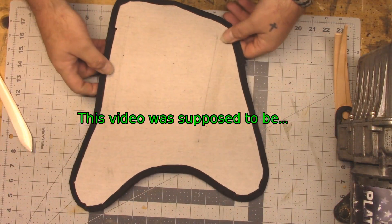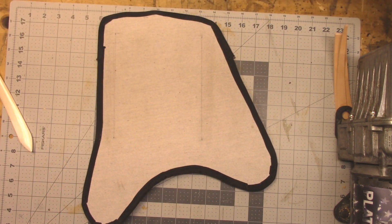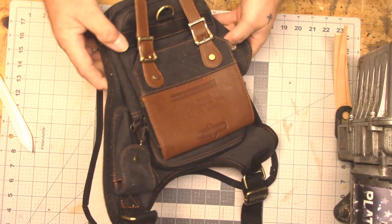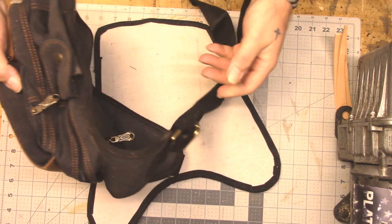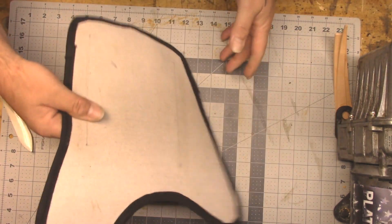This was going to be a project where I took the concept of this cheap man bag I got off Amazon. I saw a guy at work who has one of these, and I really liked the design a lot, so I wanted to turn that into a tool bag.